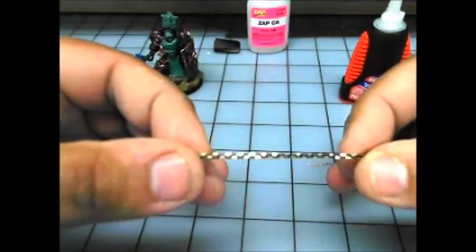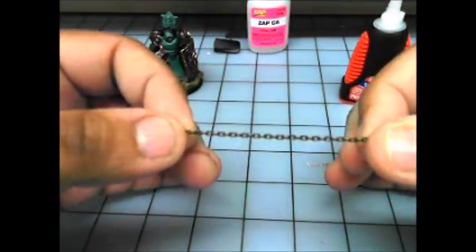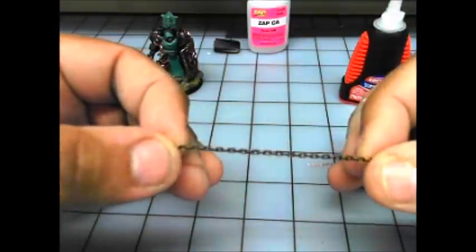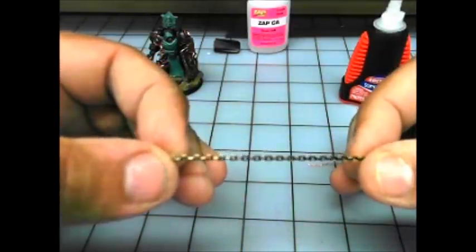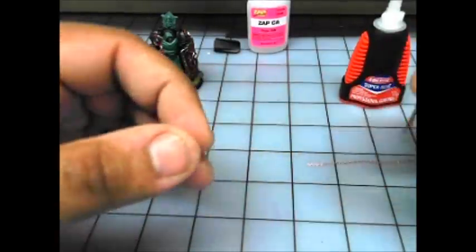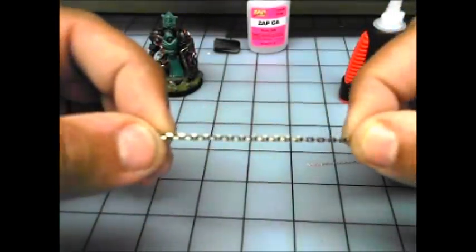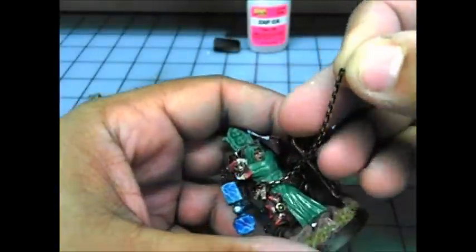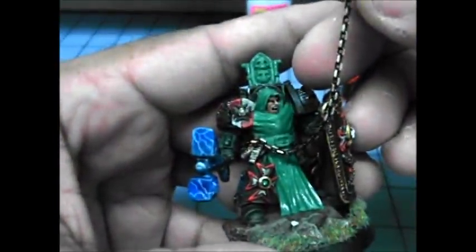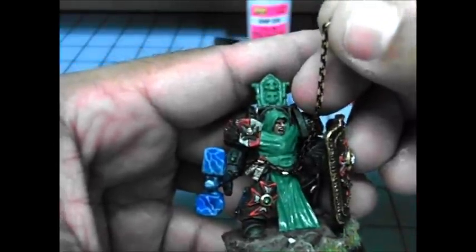I'm trying to use a different style of chain in my more recent ones. You can see this one is kind of a weird chain because it's got cuts in the links — it has almost squared-off links. You can see the way when it rotates, that's the light bouncing off the weird angled links. I'm going to use that for the belt — it's a good size and it actually looks pretty cool.